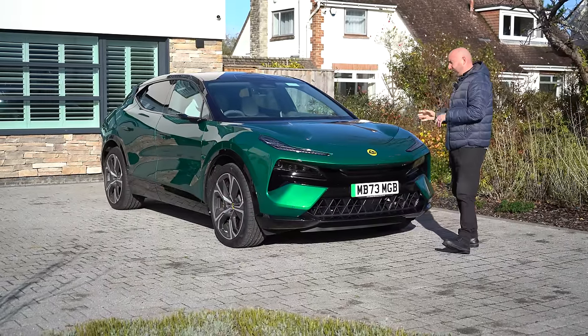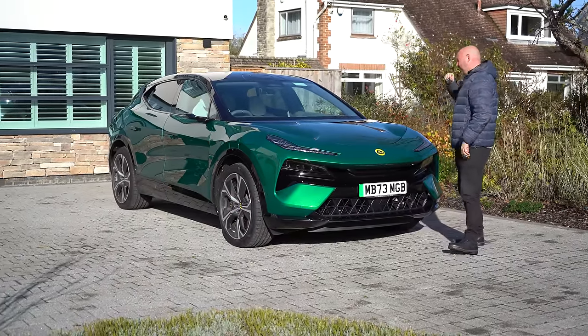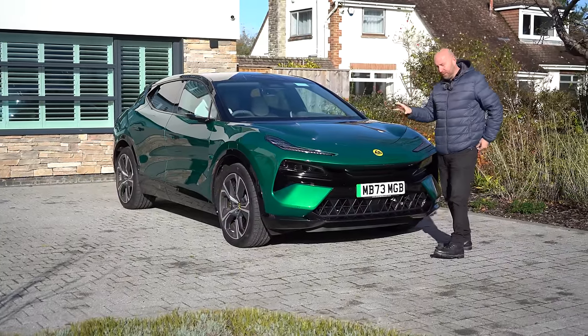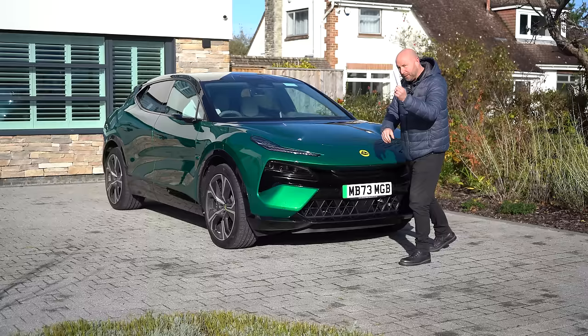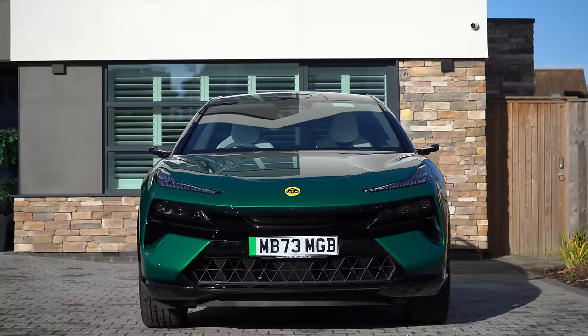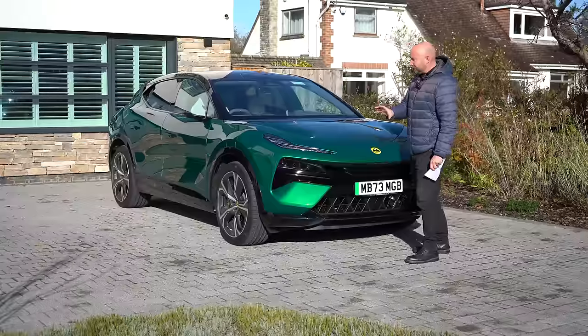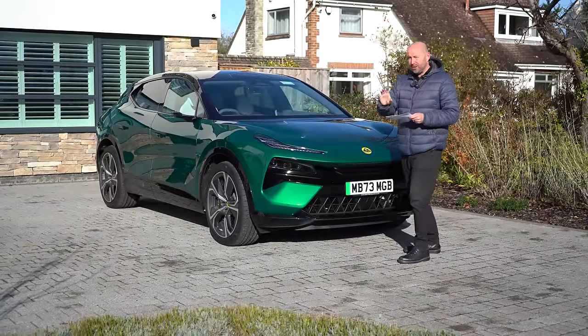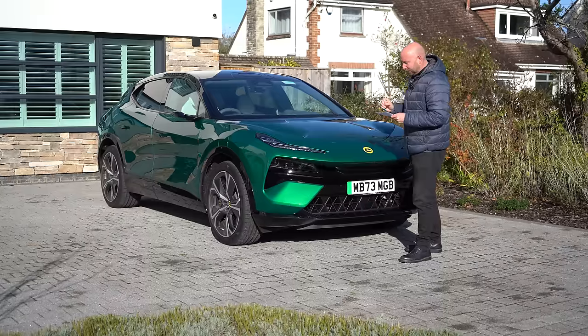There are quite a few options and features: dynamic handling packages, different color schemes, different interiors. So let's just cover what this one is so you know what we're reviewing in this video. This is built on the base spec model — just the Electra — but with some optional extras. The base model starts at just under £90,000 by the way.